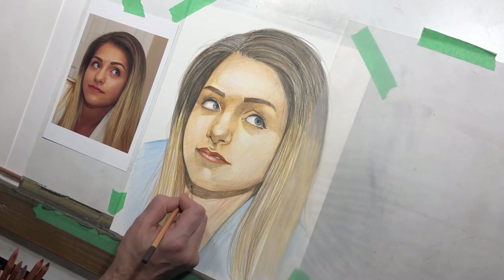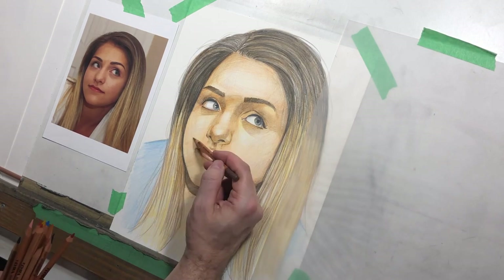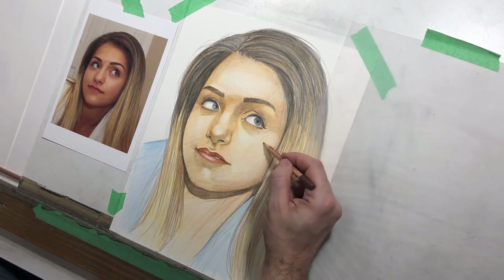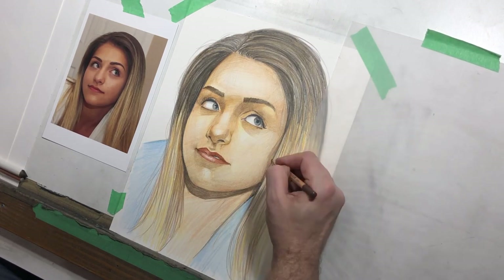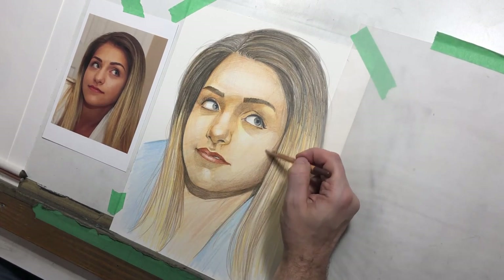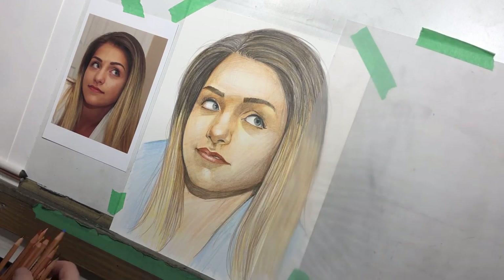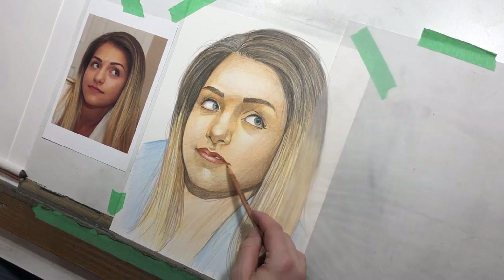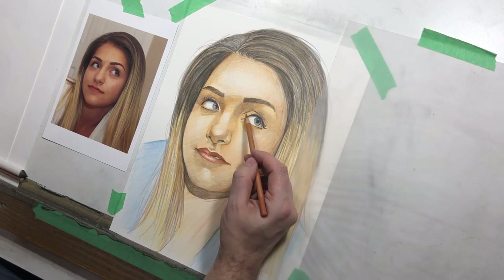At a certain point you may want to stray from your reference. If there are things you don't like about it — photographs tend to flatten things out or make colors look a little different — if you feel it's time to deviate from the photograph, by all means put it away. With portraiture in general, it's difficult to draw without your reference in front of you, but at some point you can say, okay, I'm not going to be as much of a slave to it. This form shadow around her cheek is really subtle — it comes in and goes dark, but it has a really soft edge, not a sharp edge.